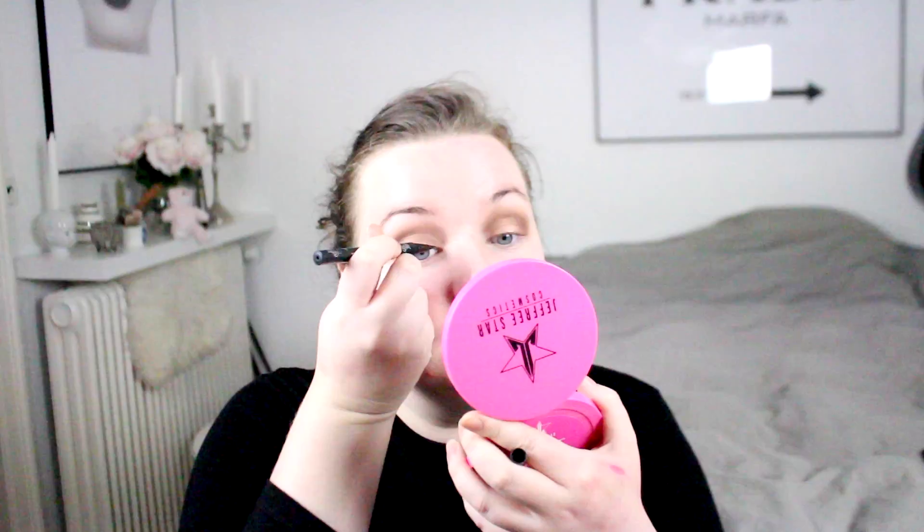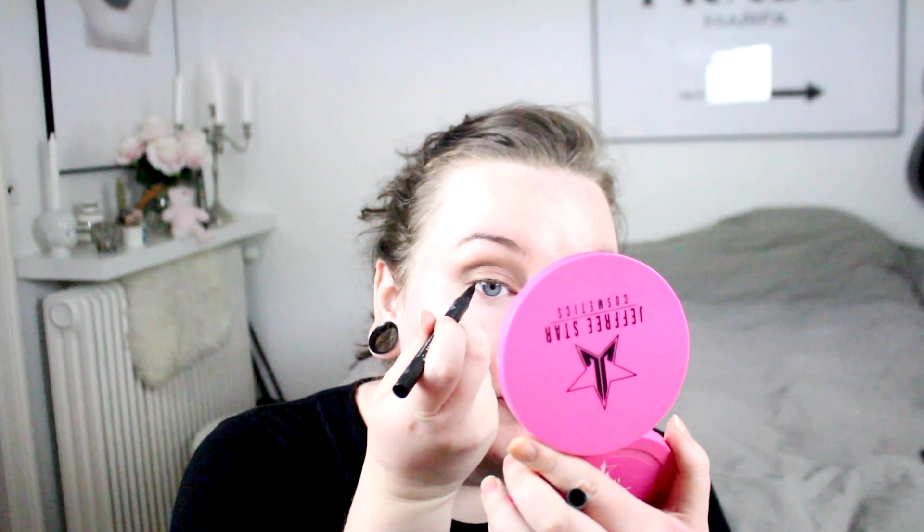Now I'm just going to take my favorite eyeliner, which is the Kat Von D Trooper eyeliner. I'm just going to line up very close to my lash line.